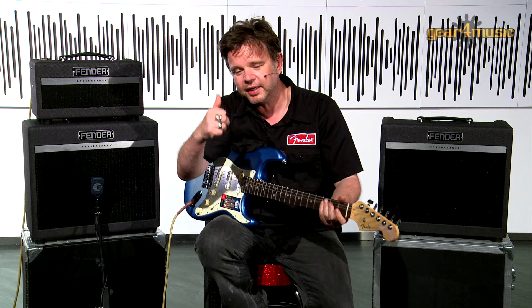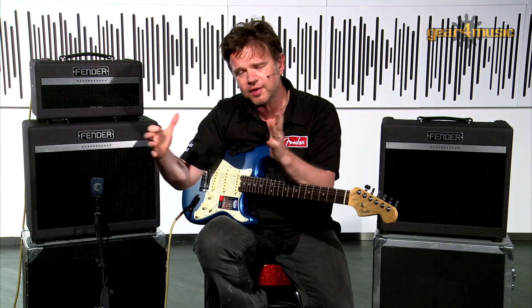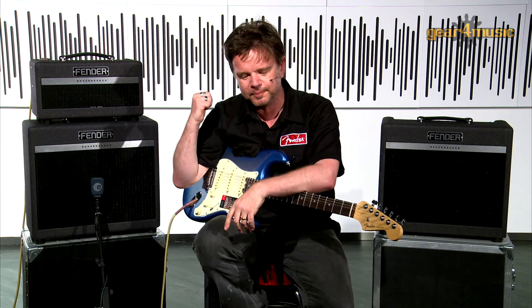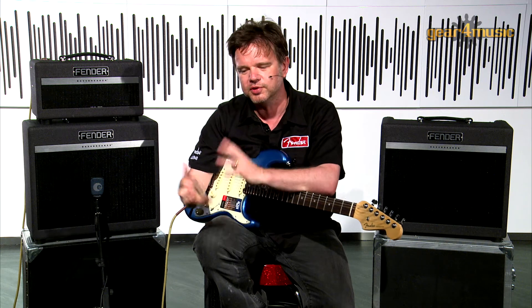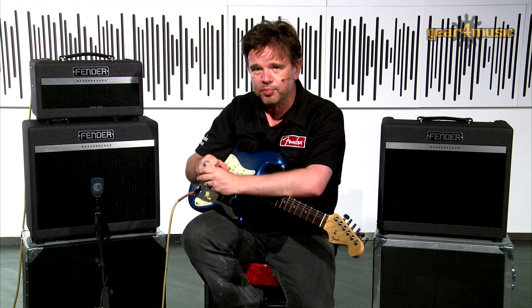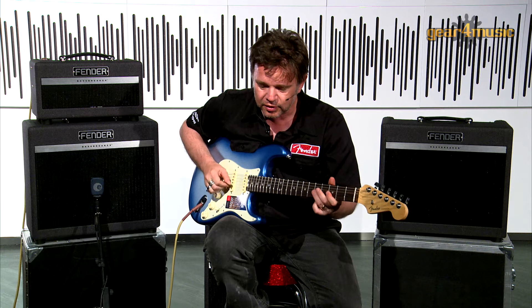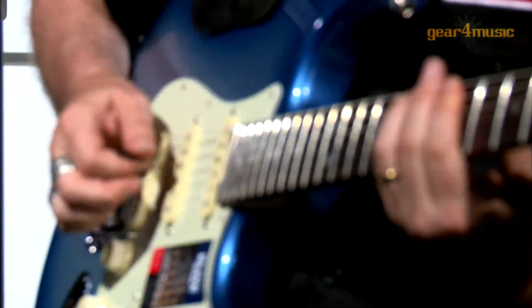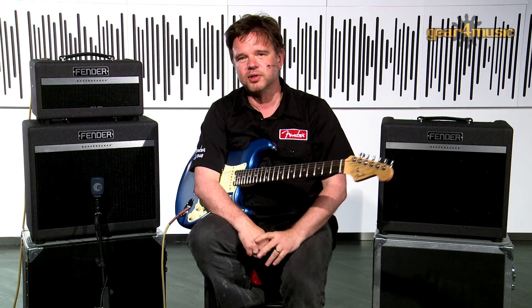So that's the 007 — one EL84 tube absolutely working flat out. Available as a combo, it's a great practice amp for home. I played a Telecaster through it earlier, tuned to open G, and it's got that instant classic Stones-y, AC/DC just-breaking-up rhythm thing. Extremely well priced and very compact. So if you're looking for something that will go from clean right through to driven, the 007 is absolutely perfect for that.